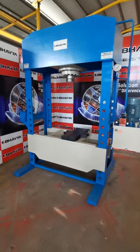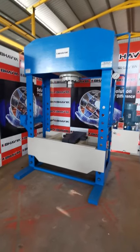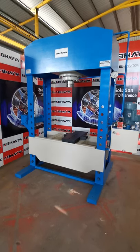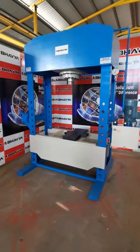In case you have any inquiry for this kind of hydraulic press, you can send us an inquiry to our email at info@baviamachinetools.com, or you can also call us at 98250-09216. Thank you.